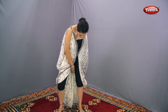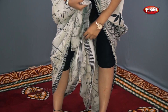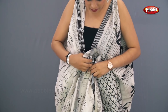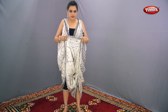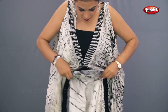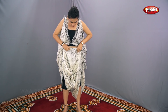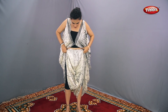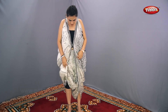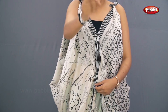Now take the center of the saree from the back side and pin it up. Without pleating, you have to tuck it inside your capri, like it's shown on the screen. Now take a safety pin and pin it up.